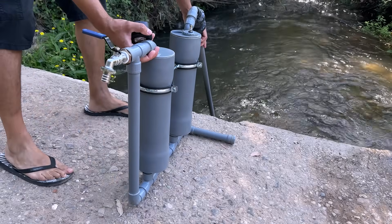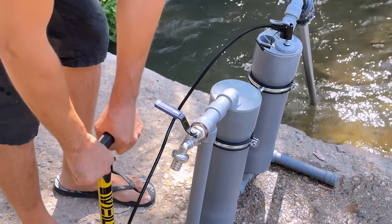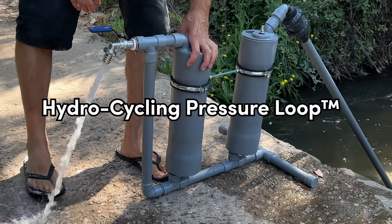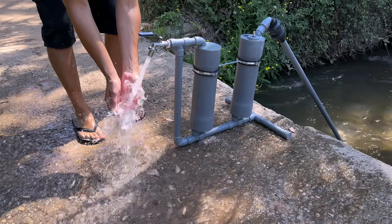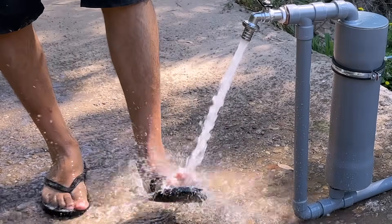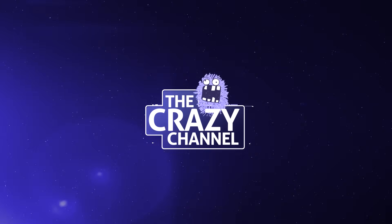In a global context where access to water and energy efficiency are more necessary than ever, a concept is born that challenges traditional solutions. Introducing the hydrocycling pressure loop — a self-sustaining hydraulic pumping system that leverages physics in an intelligent and surprising way. Stay until the end of the video to see how we made this water pump that works without electricity.